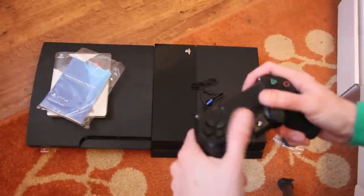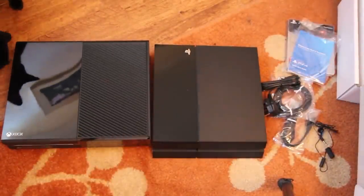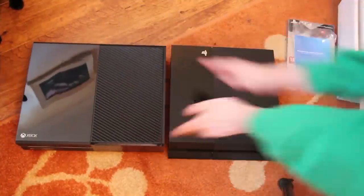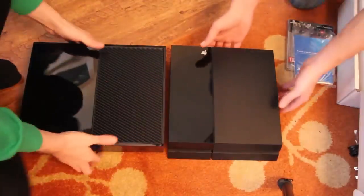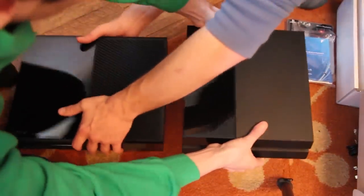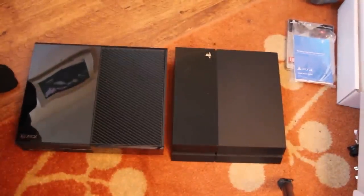It's actually a very nice controller. When we compare the PlayStation 4 to the Xbox One, you can quite clearly see that the Xbox would crush the PS4 if it was dropped on top of it. Weight wise, grab one of these — you'll instantly see the difference. Isn't it? That's a beast. I reckon it's probably about twice the weight. At least twice the weight. Absolutely remarkable.